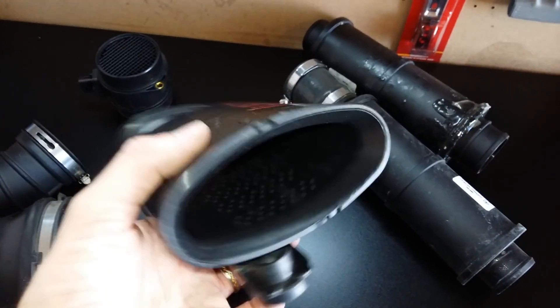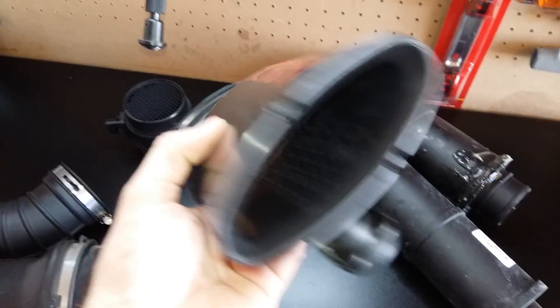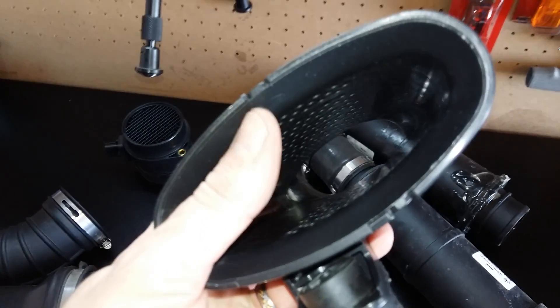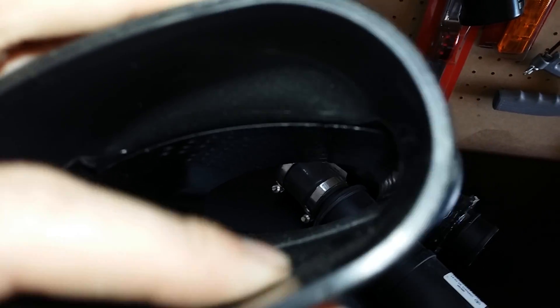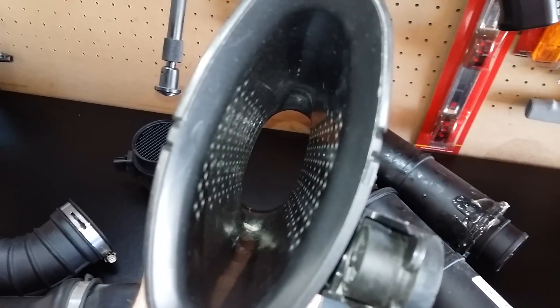When you guys are buying kits from AFE, AEM, S&B — they are designing a tube similar to this. I don't actually have those in my hand, but they're following the same exact kind of design principle. I don't know what their interior diameters are, if they are keeping the same outside diameter or if they've pinched it down as well.